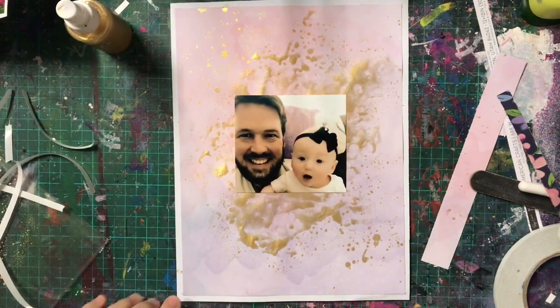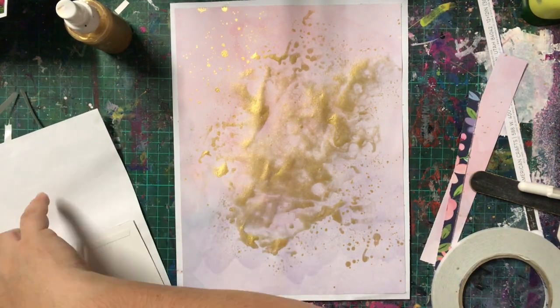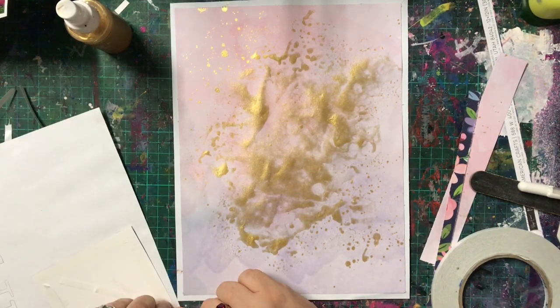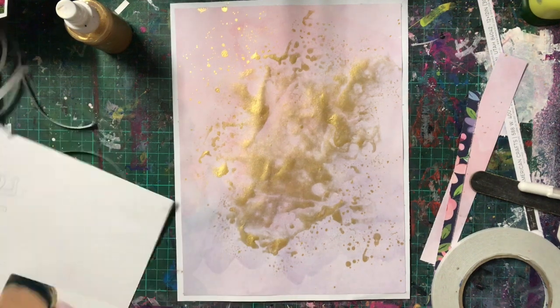I had recently printed off a bunch of photos for my sister of her kids and her husband because it was his birthday and she wanted to do some photos. I was having issues with my PictureMate, so I ended up with a few prints where the bottom had cut off or something had happened. I decided to keep them, and when I was thinking about doing this layout, I saw this picture — the bottom had printed wonky, my printer got jammed or something. So all I did was trim that part off and I had the perfect size photo for this layout.